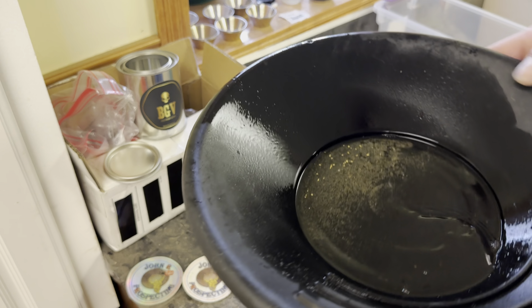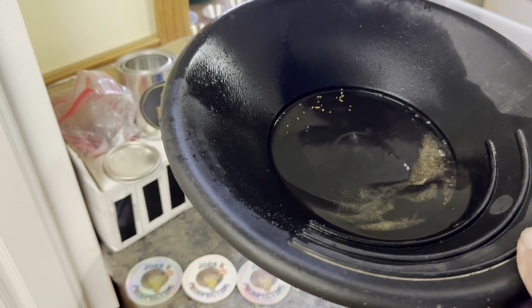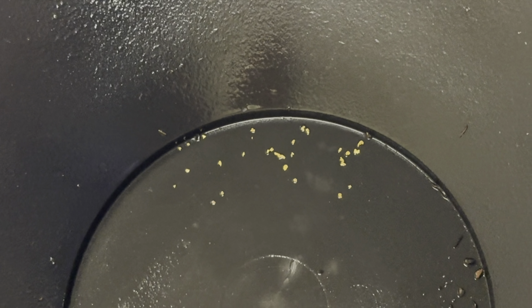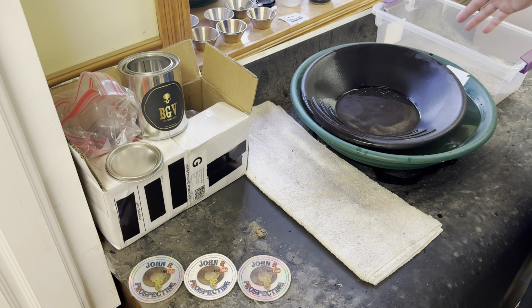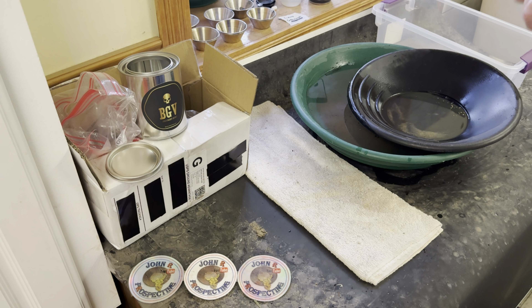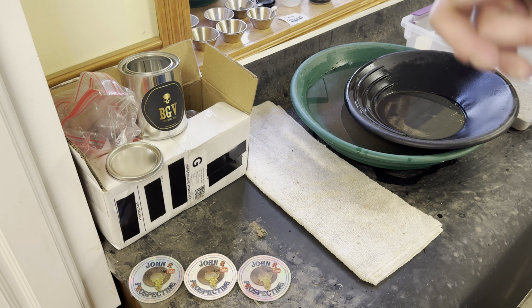We do got more gold in here — very cool. Let me zoom in. There's the gold so far — nice amount, very nice looking. Let me zoom back out. I'm going to go back and pan the rest of the material. I'm not going to suck any of it up in the snuffer bottle yet — we'll come back and do that together. We'll be back when we're done panning out the rest of the minus 10 material.